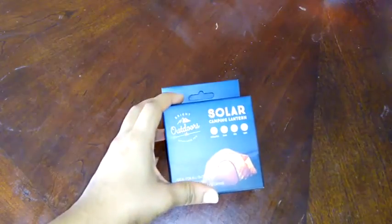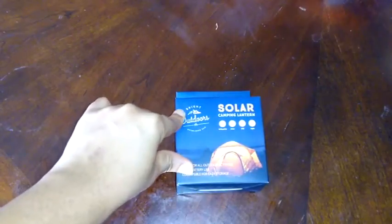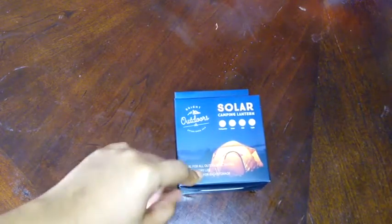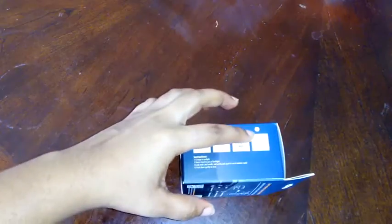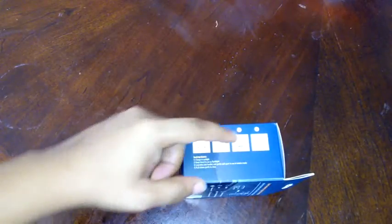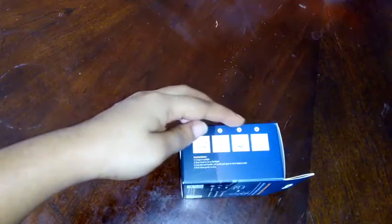Hello and welcome to the review video for the solar camping light by Bright Outdoors. This is supposed to be ideal for outdoor activities — it has long battery life and is collapsible for easy storage. This is how it comes packaged, along with the instructions. You charge it in sunlight, keep it closed to use as a flashlight, or expand it to use as a lamp, and when you're done you close it back.